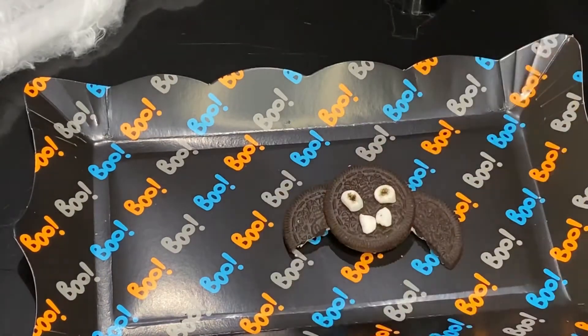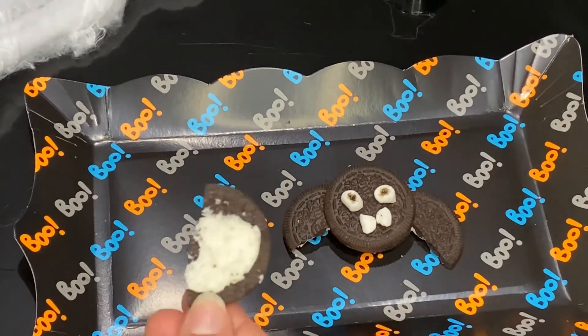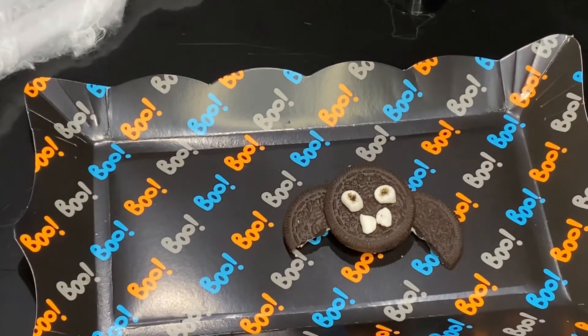If you don't want the eyes to fall down, you can put some of the cream from the Oreo to hold them in place. And now there's your ghost!